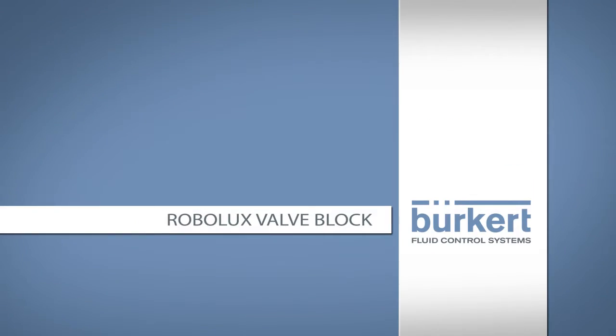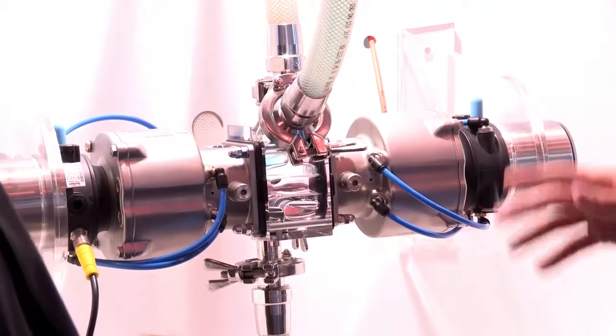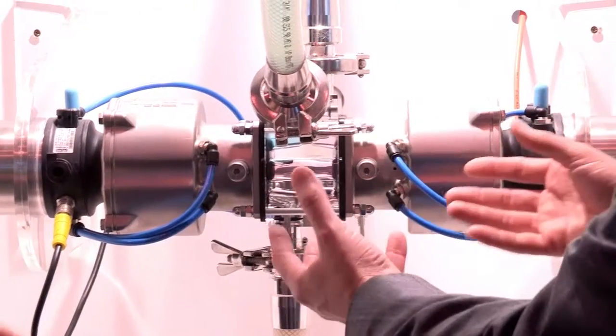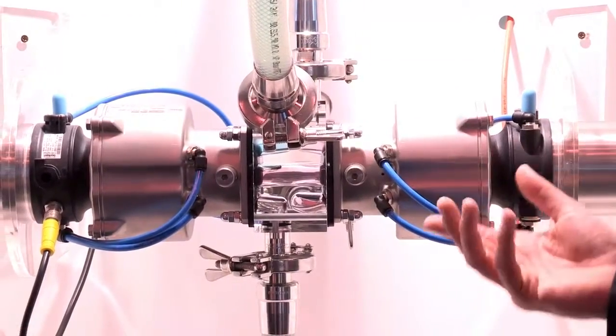The Robolux block solution is a solution where we have two seats in one. It's a diaphragm valve seat and we minimize the design of a complete installation. These are requirements which have been asked for in clean rooms. The double seat Robolux provides minimum dead space in a block solution.